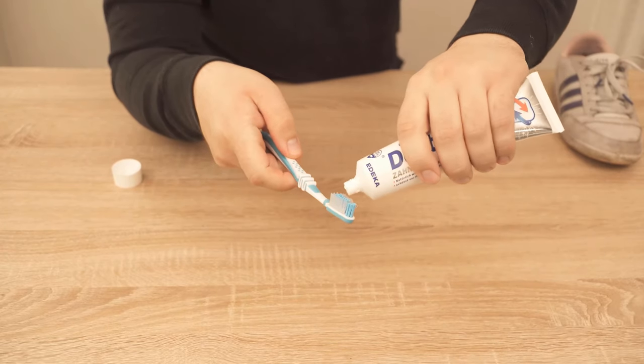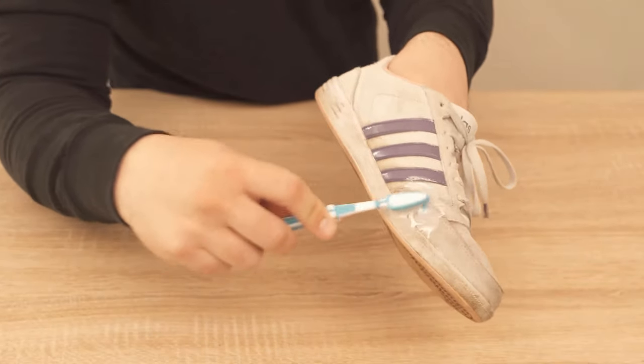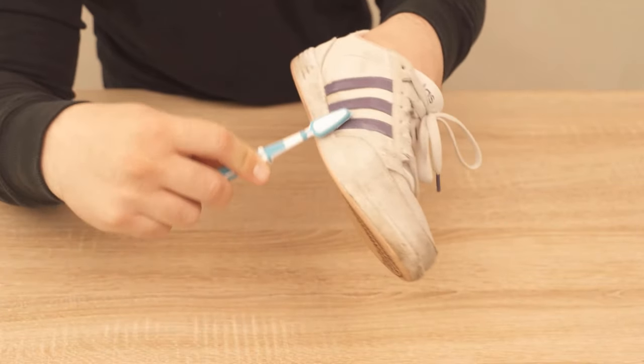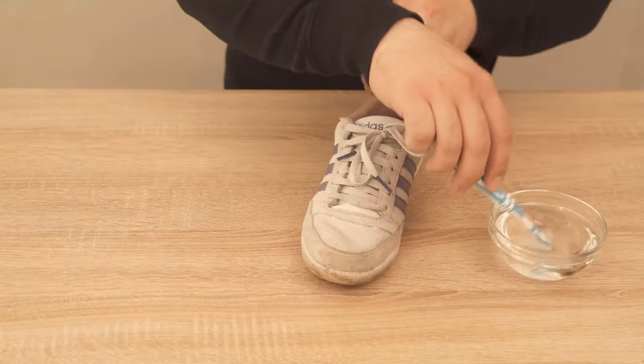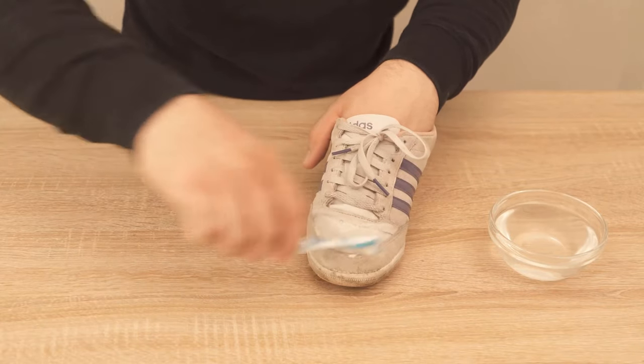I have here now quite normal white toothpaste, so without any colored elements. Put this on a toothbrush and rub with it over the shoe. That means you can now clean your shoes with the toothbrush. Make sure that the whole thing is always moist enough — you should therefore put a small bowl with water next to you. Always dip the toothbrush in between and then clean your shoes with the toothbrush and toothpaste.